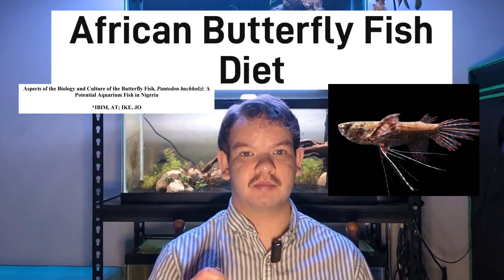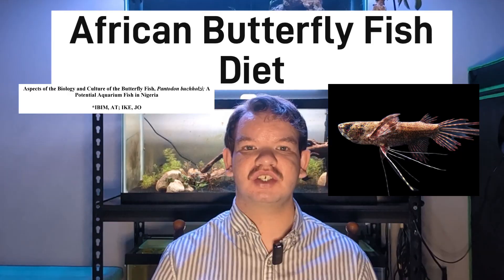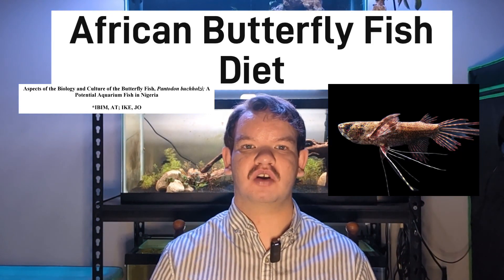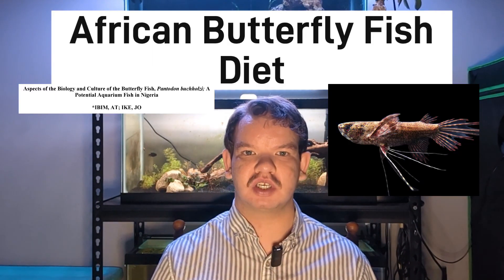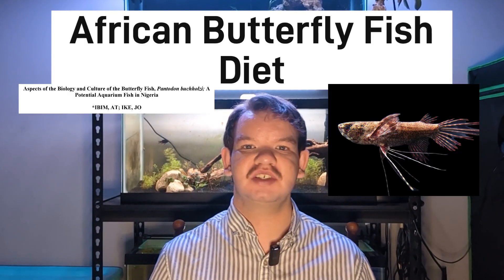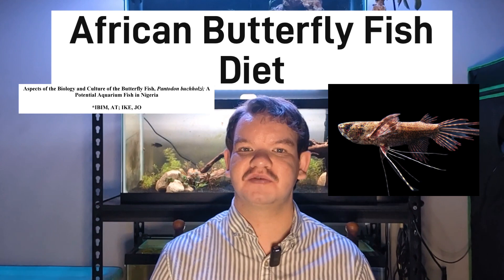For the diet of the African butterflyfish, this species is a carnivorous one that preys mainly on insects and worms in the wild, though they'll also eat some small prawns and small fish on occasion. They eat primarily from the surface of the water, but can be found foraging on the bottom occasionally. In aquarium conditions, they can be taught to accept flakes and pellets, but this is not guaranteed, so make sure you have live food options available for them.